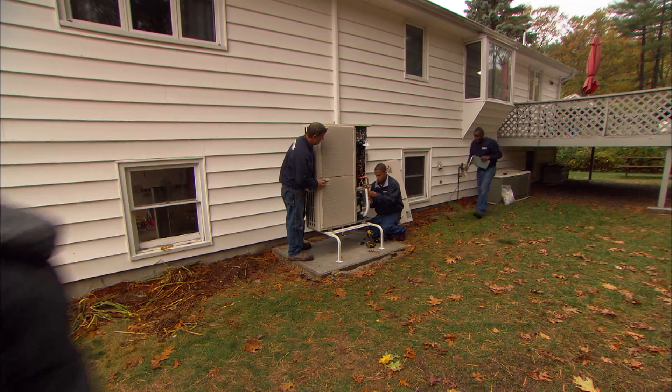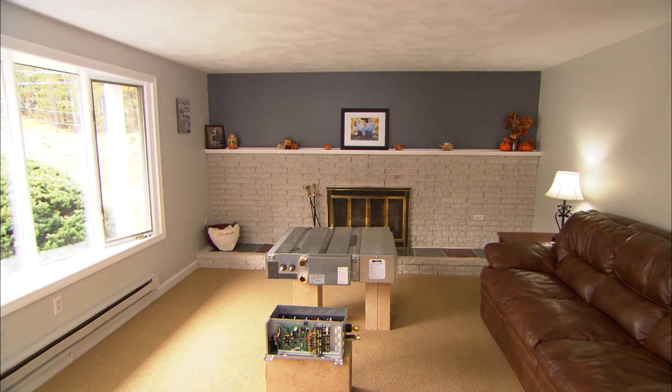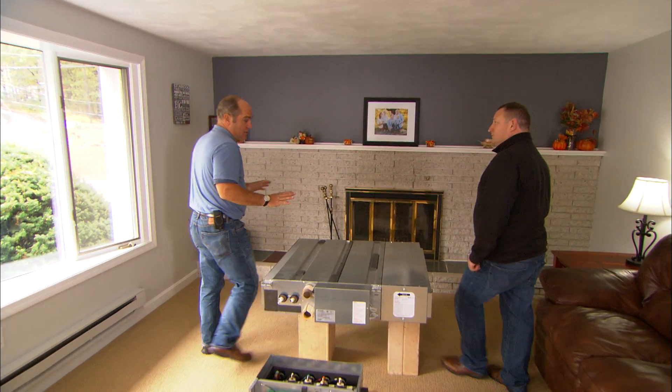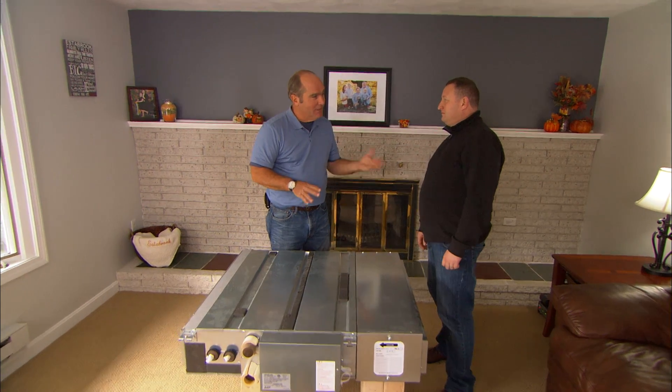Homeowners would like every room to be perfectly comfortable, summer or winter, but the big challenge is that no one wants to see our work — ideally it would all be hidden or at least low profile. Above us here on the first floor, we have a wide-open attic, which gives us all kinds of opportunities to put in an air handler like this. This is actually a ducted ductless air handler.